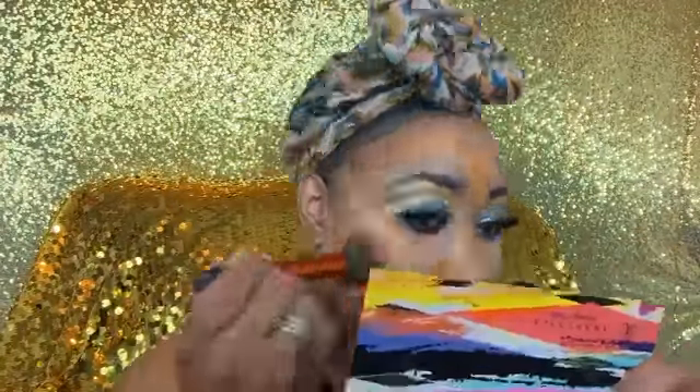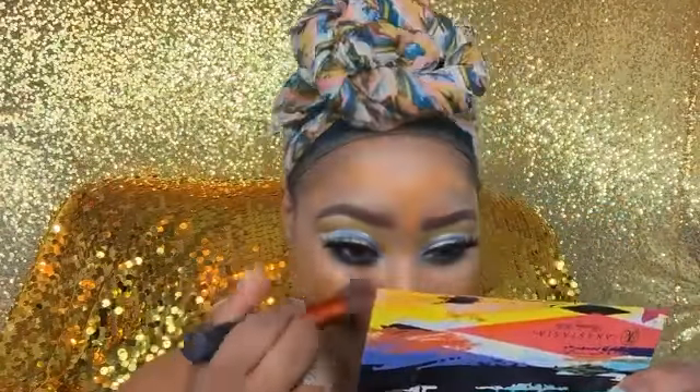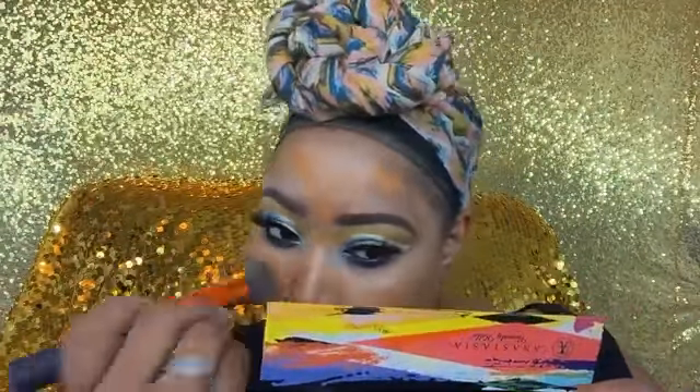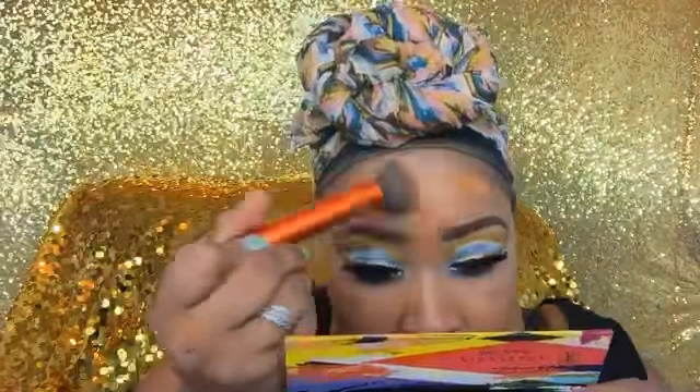Using LA Girl Pro Conceal in Warm Caramel and a Real Techniques brush, I'm blending the foundation out with a light hand, very softly across the face so I don't blend the contour too much. The foundation just goes right on top of the contour. I tend to press the brush into my skin, but it really just needs to glide across.